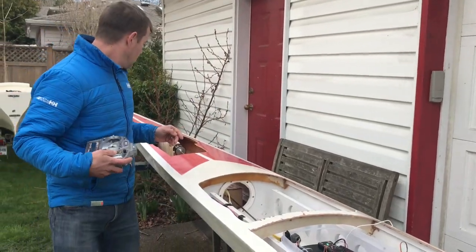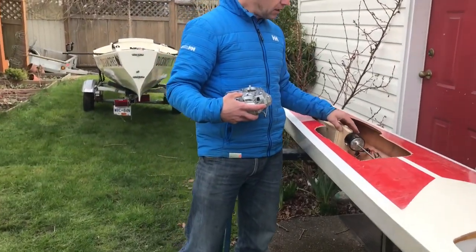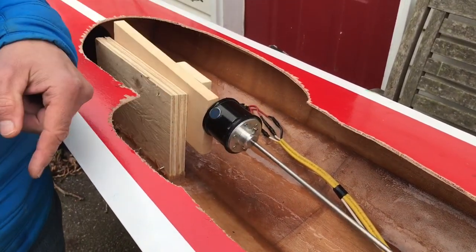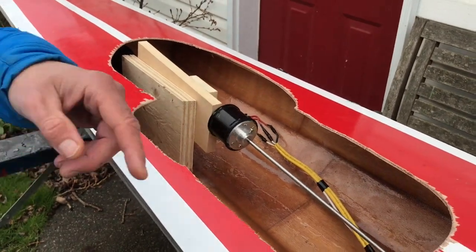One more thing - let's show you the motor up here, since we've got an inboard motor system. That's it going round and round, driving the propeller round and round. Pretty exciting.